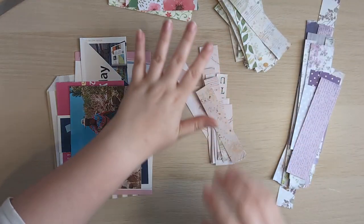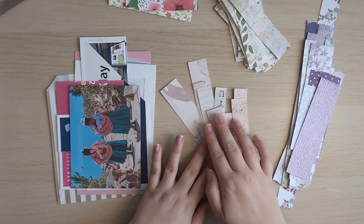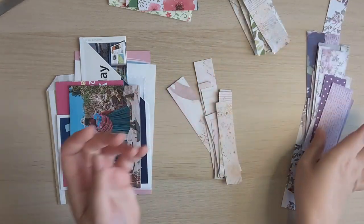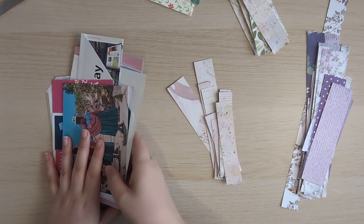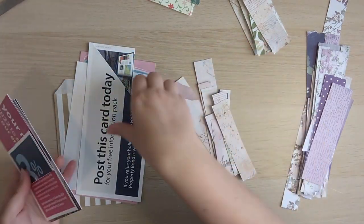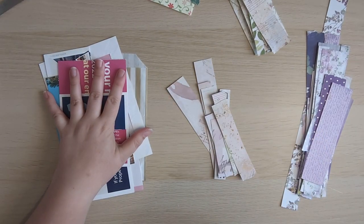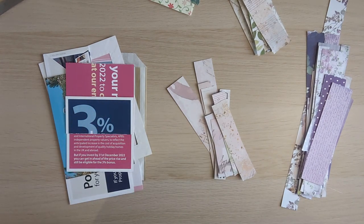This is what I want to use completely today if I can. I've got some neutral slash pinky tones, some green botanical type ones, purple, and then some bright pinks just in case. I've also got some bases — I've dived into my trash box. So I've got things like leaflets folded up, a frame, a piece of packaging, and a paper bag. What we're going to do today is some paper patchwork.